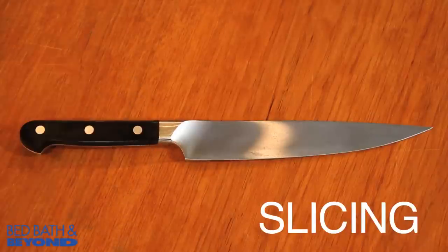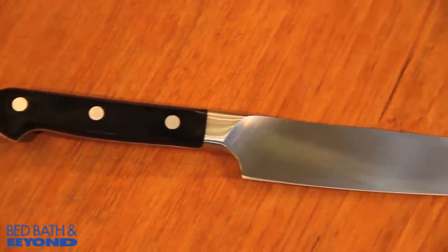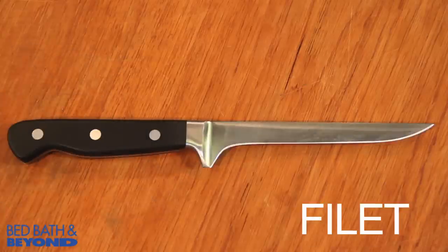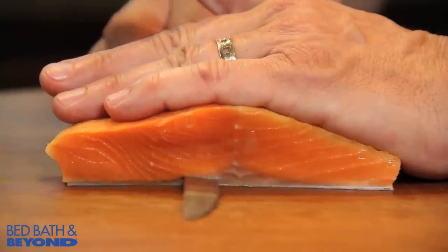Slicing knife — think of this as a carving knife. It has a long, narrow design for slicing thinner slices of meat like roasts and ham. Filet knife has a thin, flexible blade that's used mostly to fillet and prep fish.